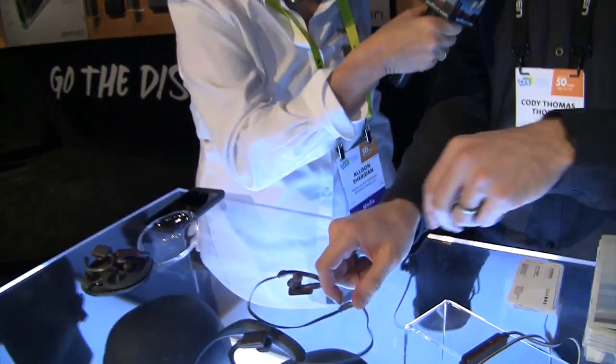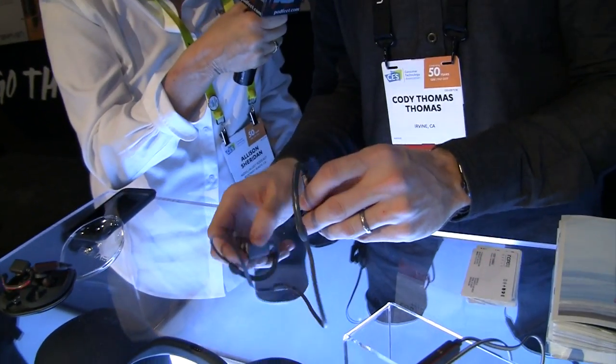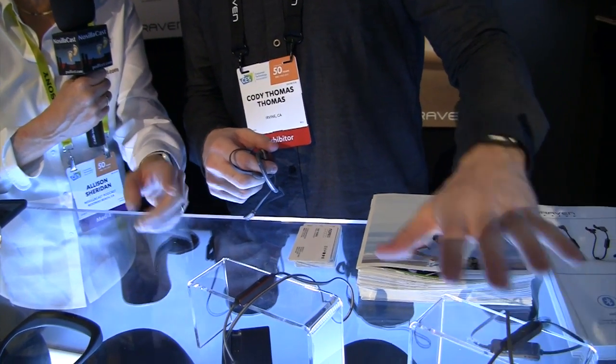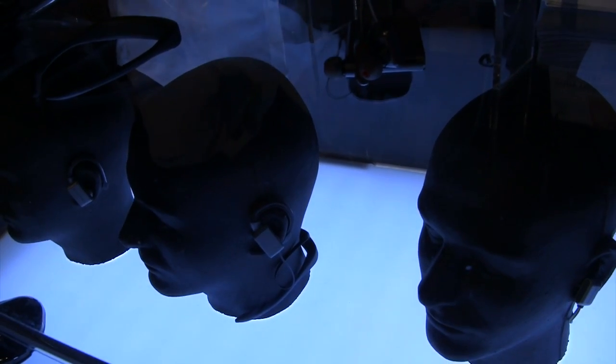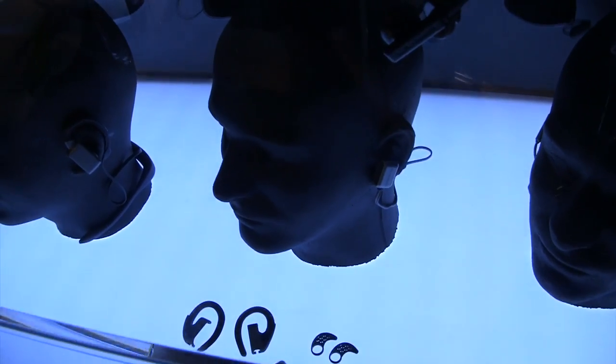This is the FlySport Glow right here — it's going to get exciting now. This is the next step up. The FlySport and FlySport Reflect are earbuds that just go straight in the ear with no over-ear wrap. This one actually has accessories: an ear hook that snaps on and goes over the ear, or if you don't like the over-ear style, there are in-ear hooks that go inside your ear to make sure they stay in place when you're running.